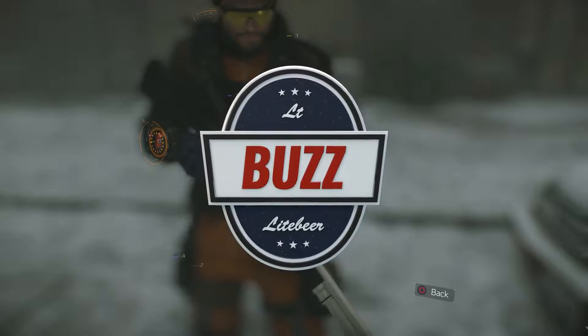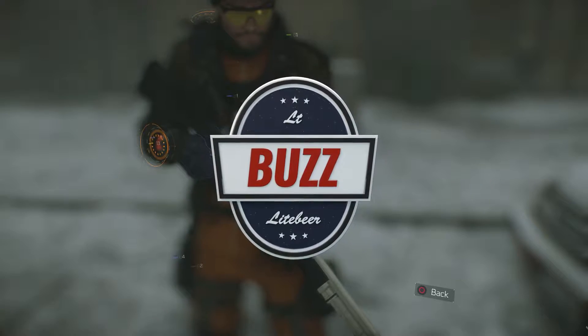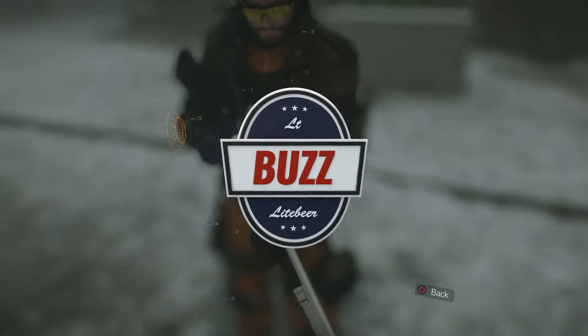What's going on guys, it's your boy Lieutenant Buzz Lightbeer and this is my 16th weapon review from Ubisoft's latest release, The Division.